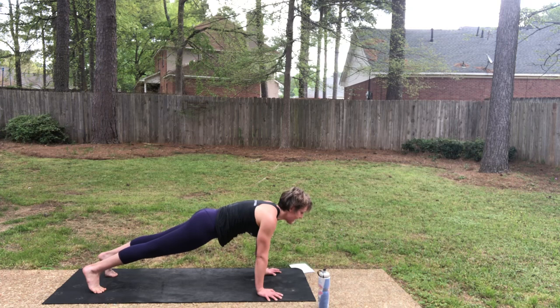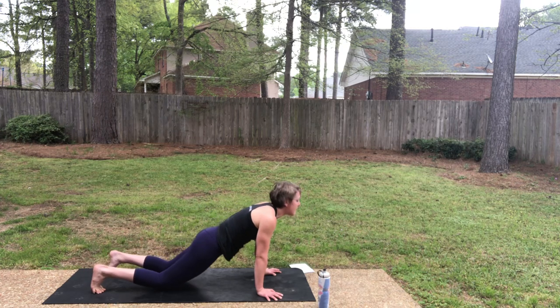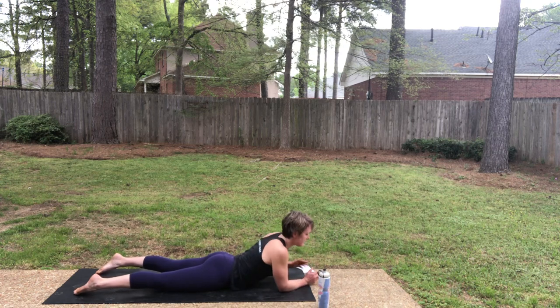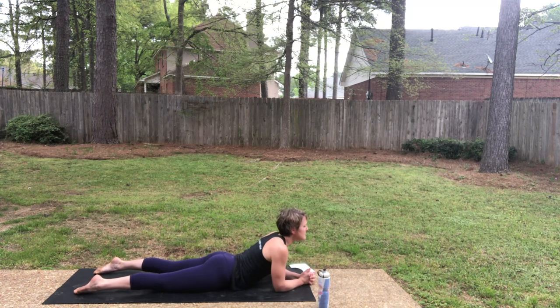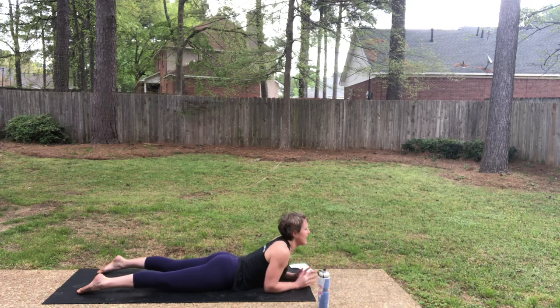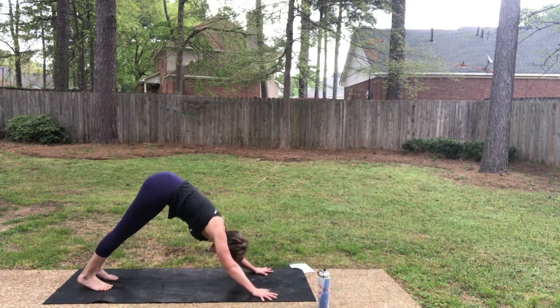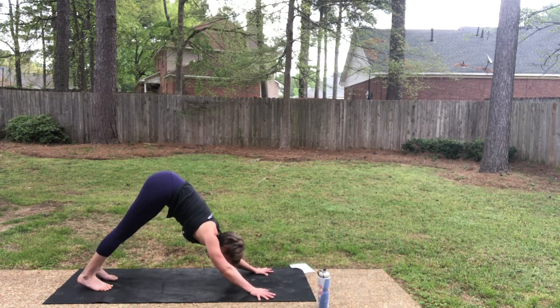Inhale in your plank. As you exhale, lower down — this time for sphinx pose. Elbows underneath the shoulders, clasp the palms. Inhale, lift the chest and pull the elbows back — sphinx. As you exhale, lower the chest. Downward facing dog. Really nice, y'all.